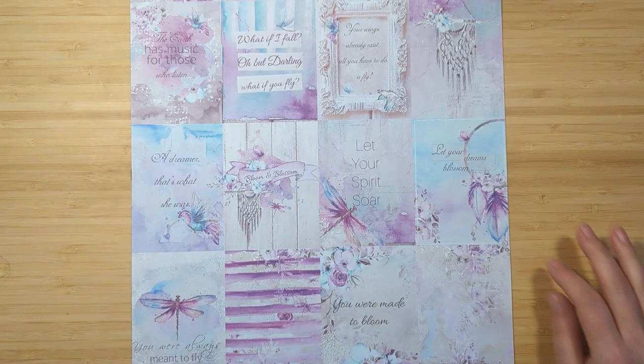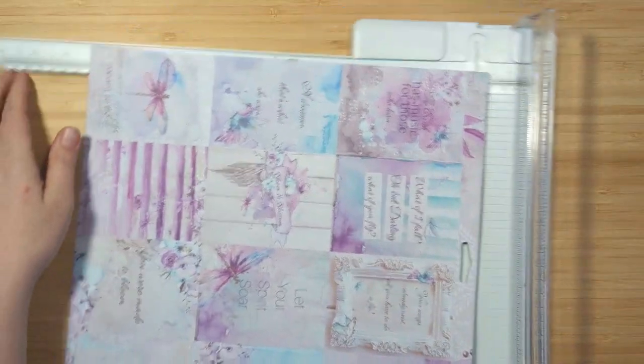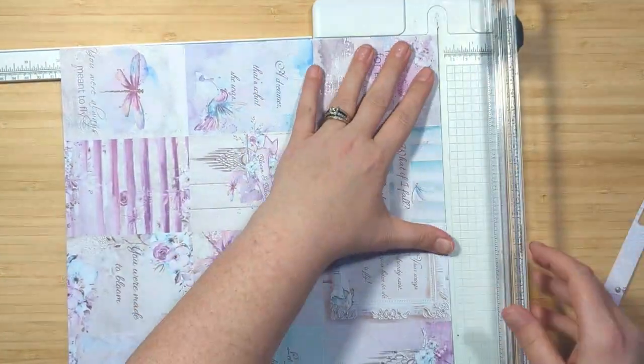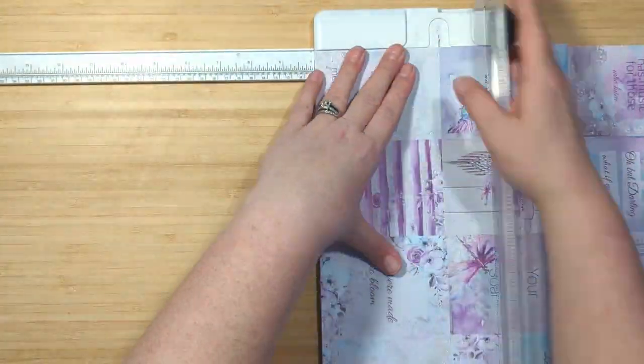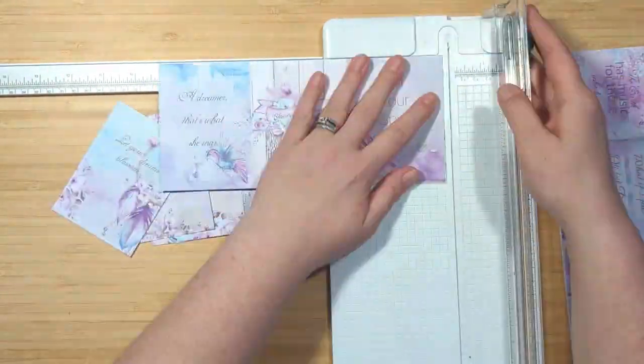Hello and welcome back to my channel. I've got a really quick and easy Chop It Up inspired project for you today. I'm going to make a set of cards using one sheet of 12 by 12 scrapbook paper. This sheet of cut-aparts comes from the Aquarelle Dreams collection, and I'm going to make 12 cards with this.